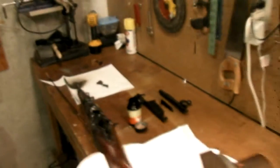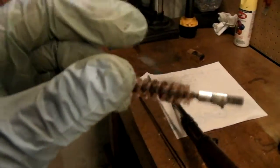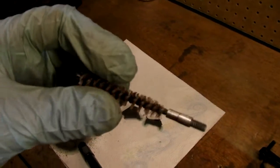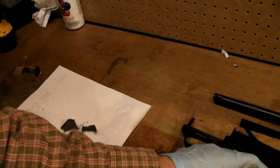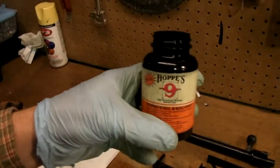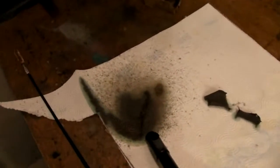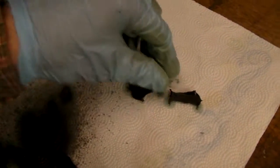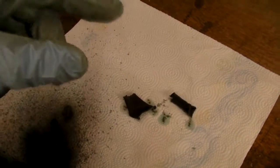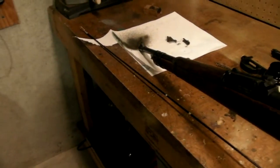I've got a 9mm brush — it's a little worn, so it fits down the 8mm bore pretty good. It's pretty tight, but I've been running some Ops No. 9 through that. And this is what's coming out the end — it's absolutely filthy. I ran a couple patches down. That's the dirtiest I've ever seen a pad come out of any rifle. That's really nasty.